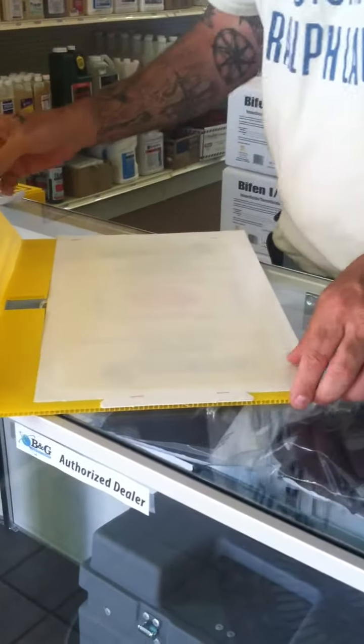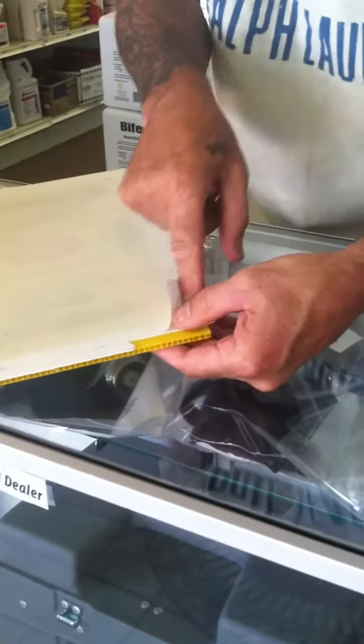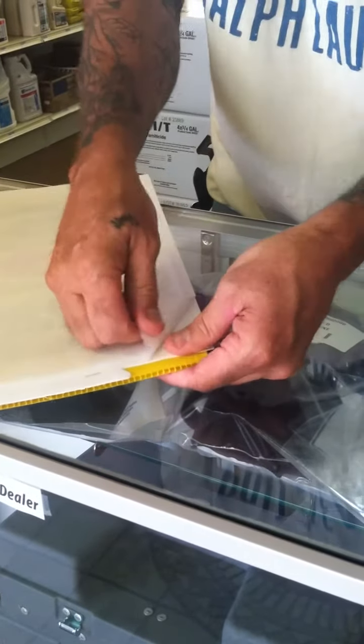When you open it up, what you want to do is peel your paper, hold your thumb on this cardboard to the trap, and as you pull,